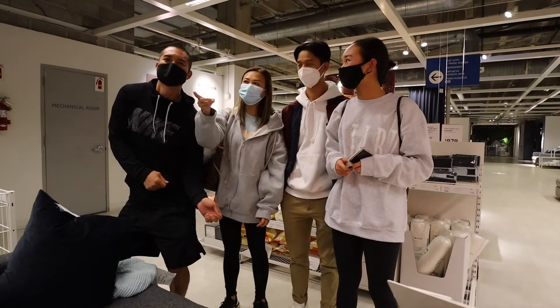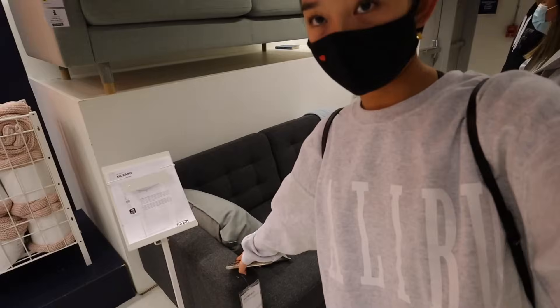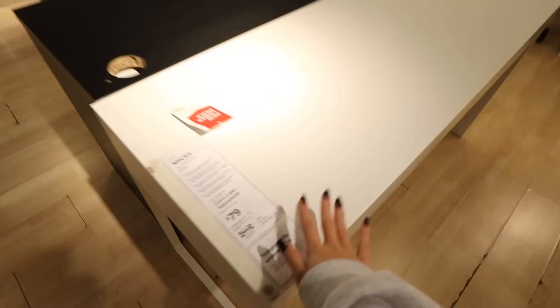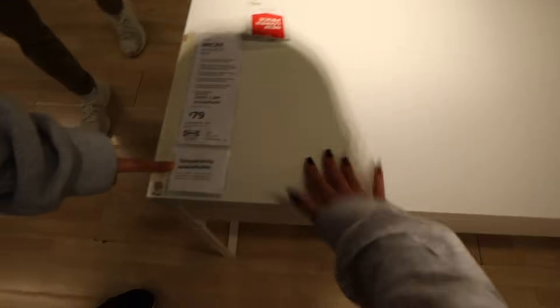Is everyone in agreement with the green color? We're thinking of this color of a couch. I want a new desk — like a white one maybe with drawers or something like that — but literally all of them are sold out. So yeah, maybe not a new desk, but that's okay.